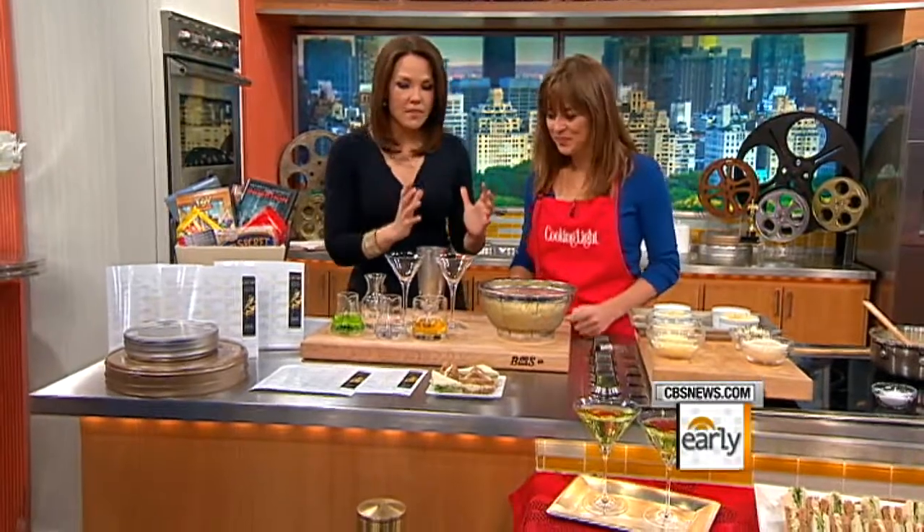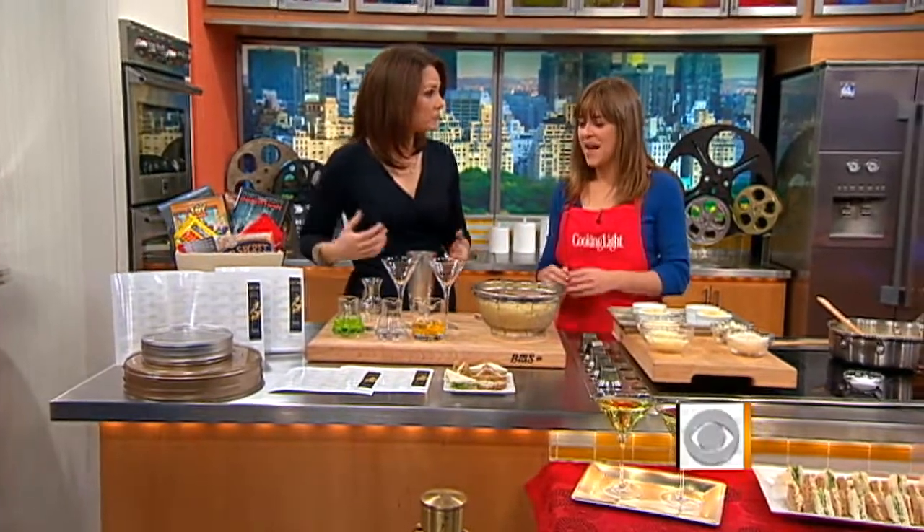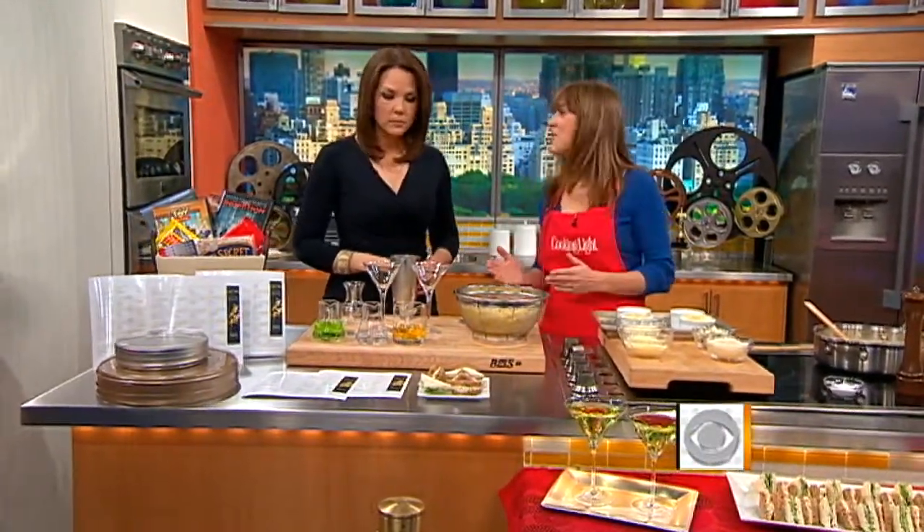Keeping in the vein of this year's Oscars, we're going to start off with a signature cocktail inspired by the Social Network — the Social Network Apple Martini. There's a pivotal scene in the Social Network where Mark Zuckerberg is sitting with his friends and they have a round of appletinis.